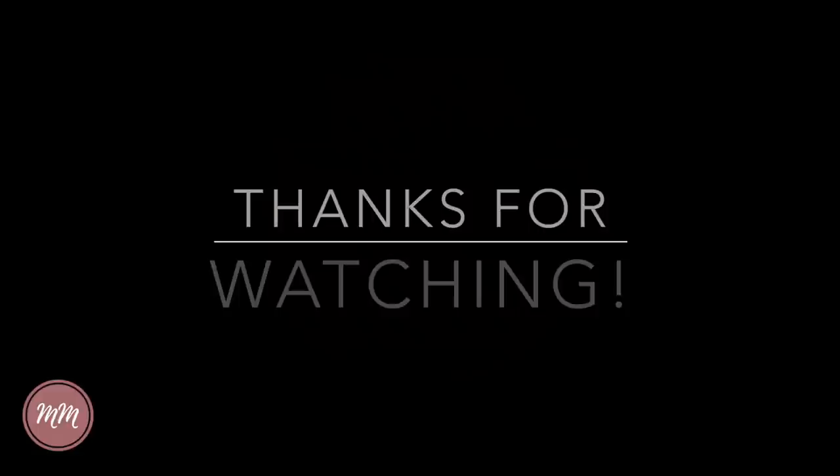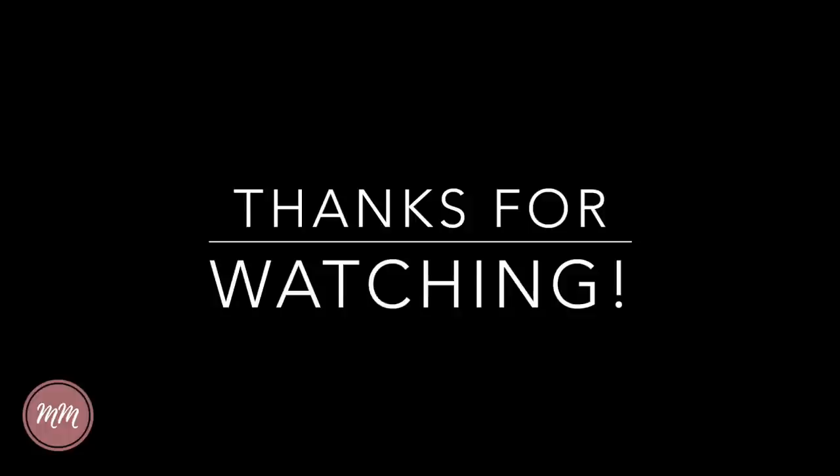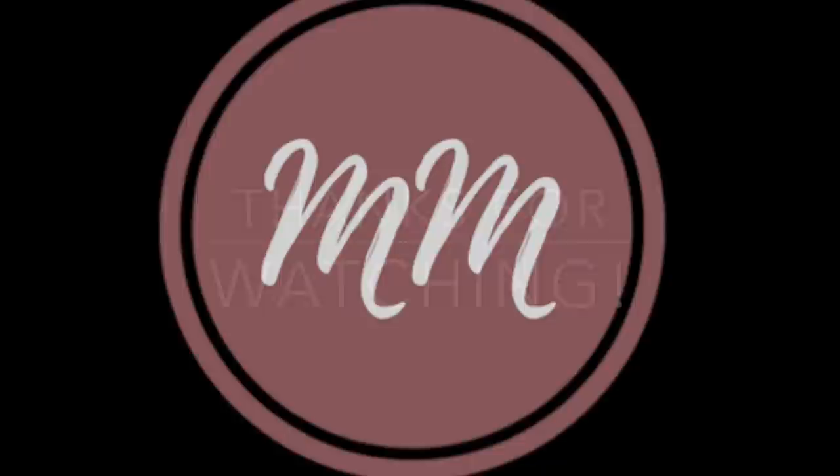Thank you all so much for watching. I hope this was helpful for all of you busy ladies out there, or for those who just don't like to cook or don't have time. I'm sorry there weren't more detailed pictures of the last steps of some of these recipes, but I'm normally at the gym at night and my husband completes the recipes for me, and he wasn't really willing to video himself shredding chicken and chopping cream cheese — but you get the idea! Let me know if you've already tried and love one of these recipes, or which new one you can't wait to try. Thank you all again so much for watching and I'll see you in my next one.